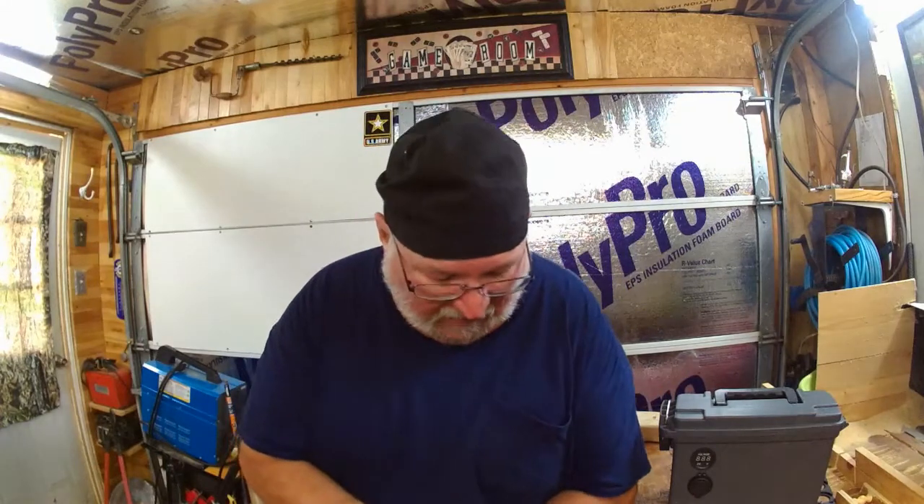I saw these solar chargers advertised on TV - you could buy these little packages to charge your phone and things up. I thought they were a good deal. I do a lot of camping, hunting in the woods, and fishing. I thought, wow, that'd be kind of cool. I can lay them on the deck, up on a deer stand, and let them charge up in the sun.